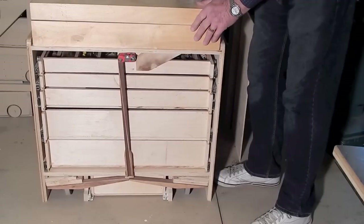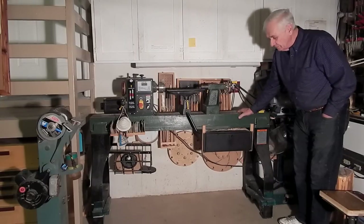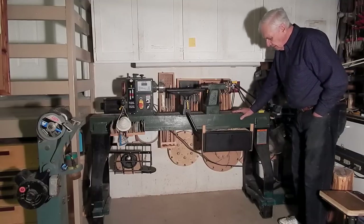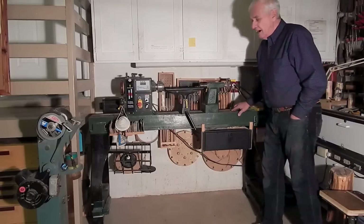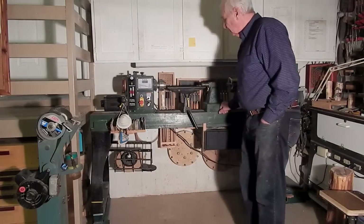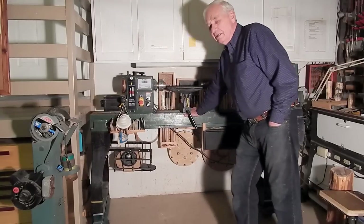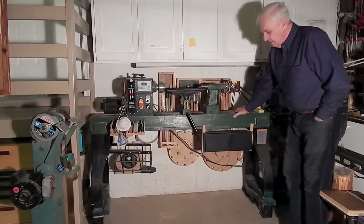I've even managed to adapt my retracting caster system to my wood lathe. Here again it's about 250 kilograms, maybe 600 pounds of lathe. So I've got under each leg a retracting caster so I can extend the casters, move the lathe out a foot or two for a little bit more room to work, and also for cleaning up underneath it. I've got steel rollers so they don't flatten. And with the casters retracted, the lathe sits solidly on its feet — and I mean solid.